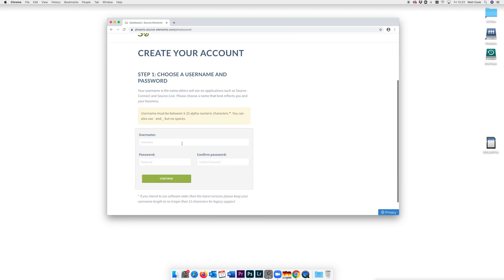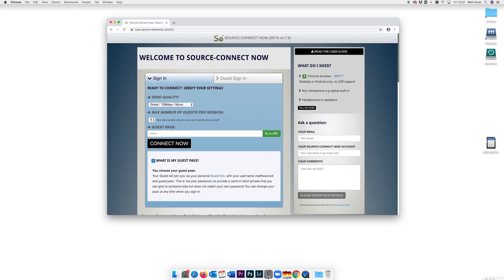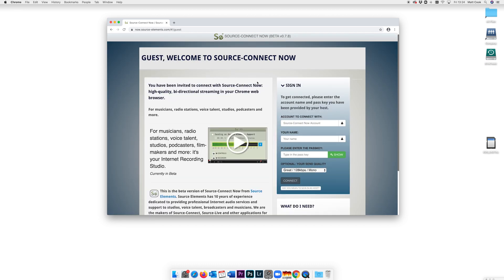Open the Source Connect Now web page in Google Chrome and create an account so that you can host meetings. Once done, just click Start Connection to get started. Here you can set your maximum number of guests, add a password required to join the meeting, and most importantly adjust the quality of the audio you're sending. Guest sign-in is just as simple — your guests type in your username, a name for themselves, and the password you set. They can also adjust their audio quality at this point.